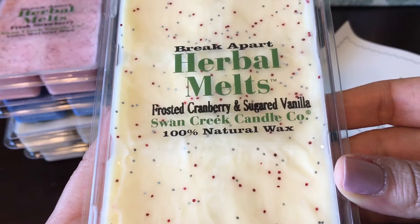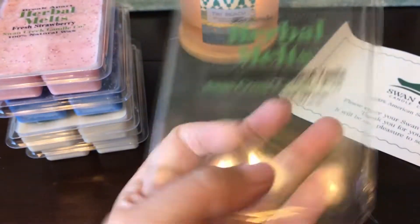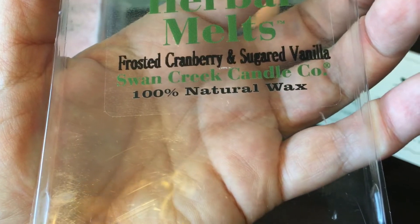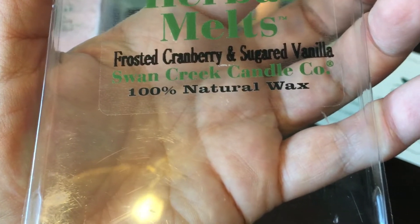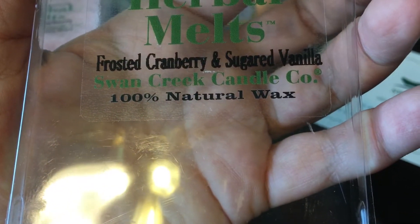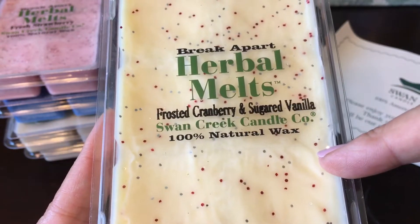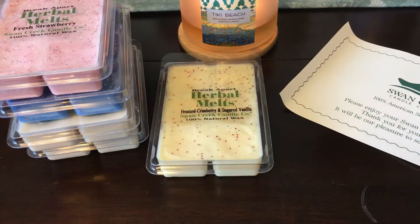Next is Frosted Cranberry and Sugared Vanilla — this one's really pretty the way they have it decorated with glitter. You get an equal balance of sweet but tart cranberry, and then the sugared vanilla makes it creamy. I really like this one. I think this is a great fall transitional scent — it's not spicy, there's no heavy bakery note. It's something I could actually melt right now because there's nothing heavy about it; it's very nice.